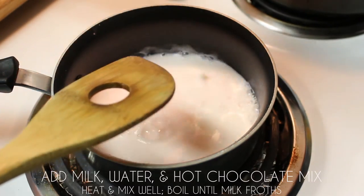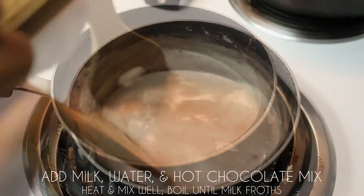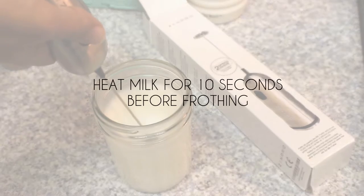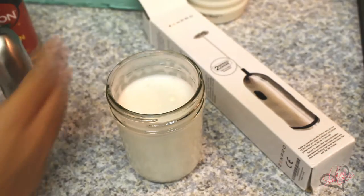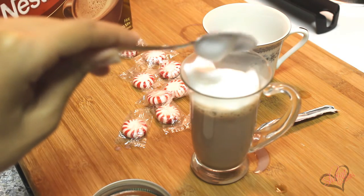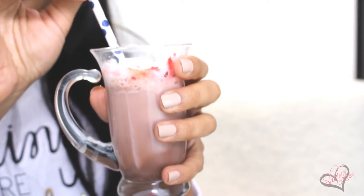Once the peppermints have dissolved, add your milk, water, and hot chocolate to the pan. Cook it over medium to medium-high heat and mix it very well to make sure the chocolate has dissolved. I'm going to grab my Zen Pro milk frother and froth up some milk, because you can't have a Starbucks inspired drink without frothed milk. Put the milk in the microwave for about 10 seconds before frothing, turn the frother on to the highest speed, and it takes about 15 seconds and comes out beautifully. After you transfer your peppermint hot chocolate to your cup, top it off with a few heaping scoops of frothed milk, garnish with crushed peppermint, add a straw, and you're ready to enjoy it.